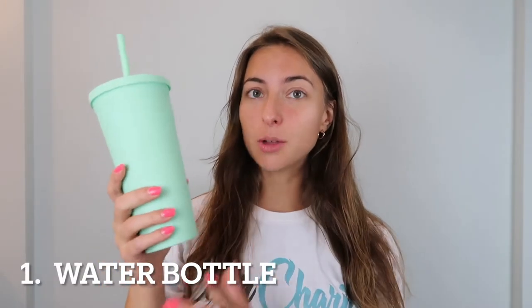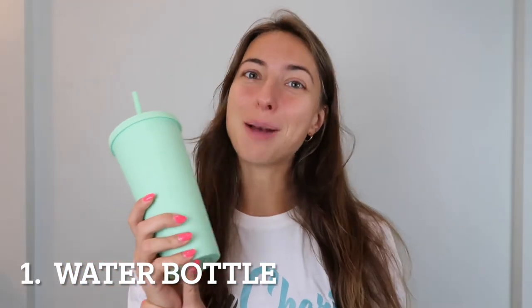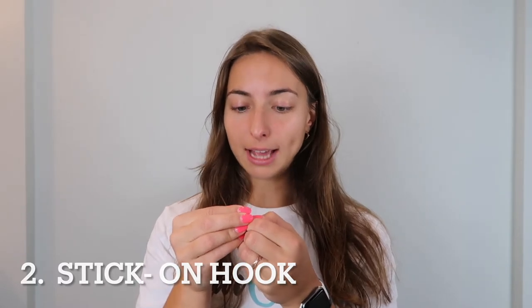Put your extra accessories in the zip pouch when you're not using them. I'm going to show you exactly how to use Char Charms, how it works, and how you're going to put it together once you receive it in the mail. First, you get your water bottle — this is one of the ones that we sell. We sell the matte tumblers, but you can absolutely use Char Charms on any water bottle that you have. I'm going to take my cute water bottle hook and peel the red backing off. Sometimes it can be a little tough — I recommend going from a corner and working it off like that.